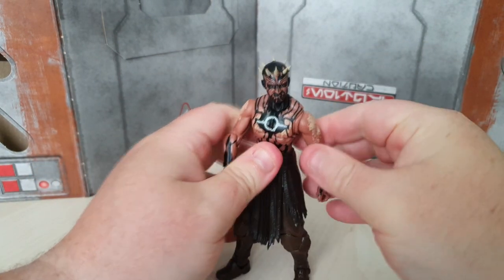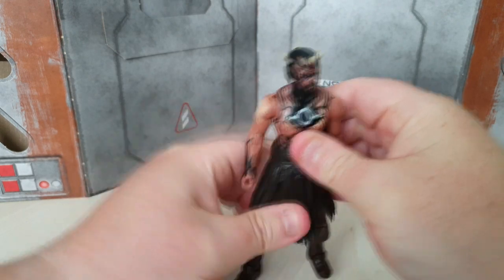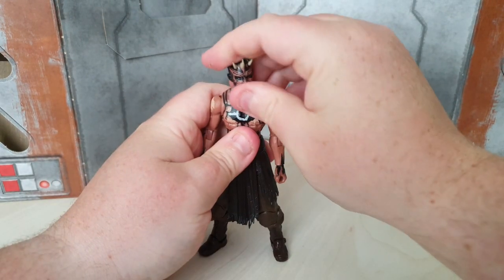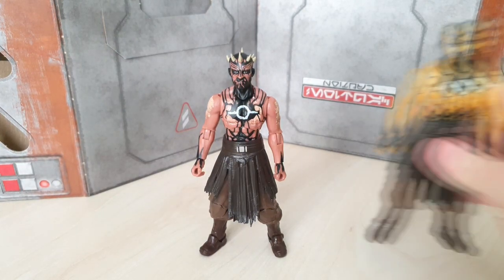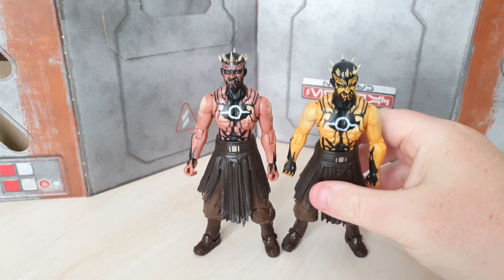Putting the bow to one side, let's do some side-by-side comparisons of the figure. We can compare mostly with his yellow counterpart, the Knight Brother Warrior.